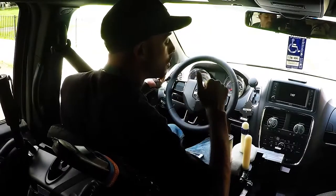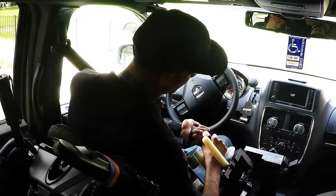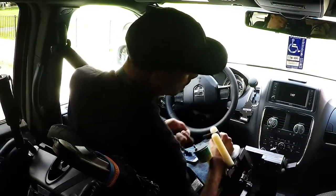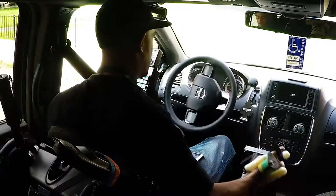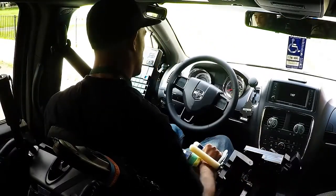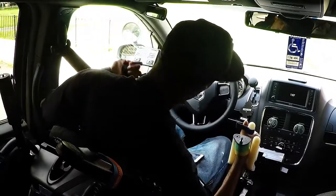Here you see me placing my hand into what I use to control the vehicle. I rotate it right to steer right and left to steer left. Forward is gas and back is brake.